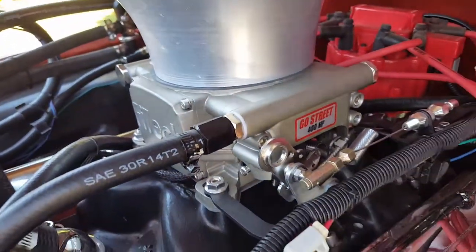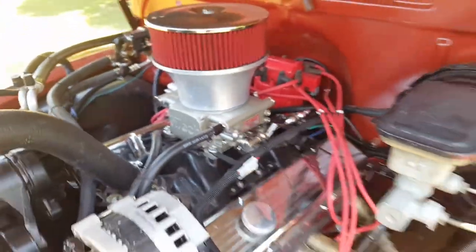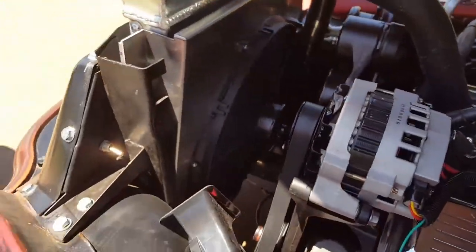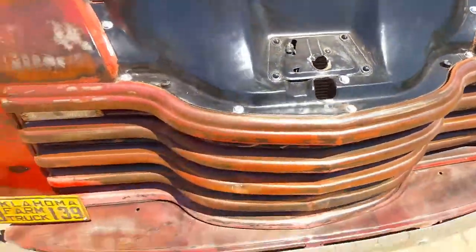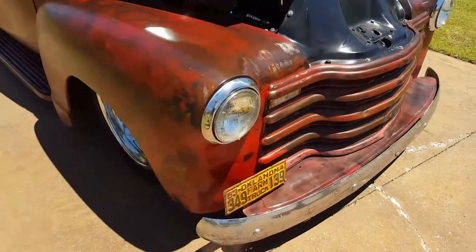New aluminum radiator, fan shroud, electric fan — truck starts right up.